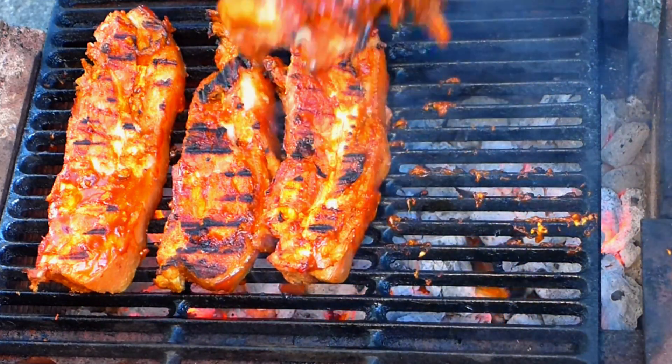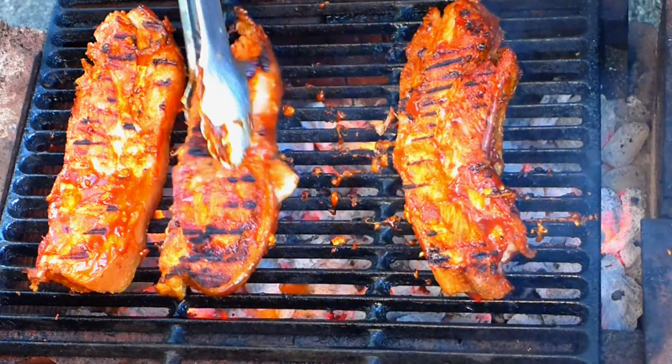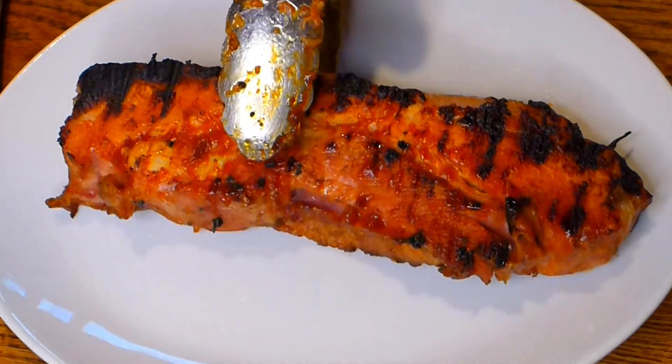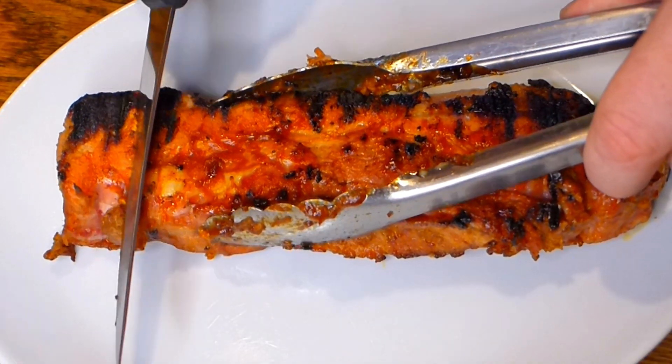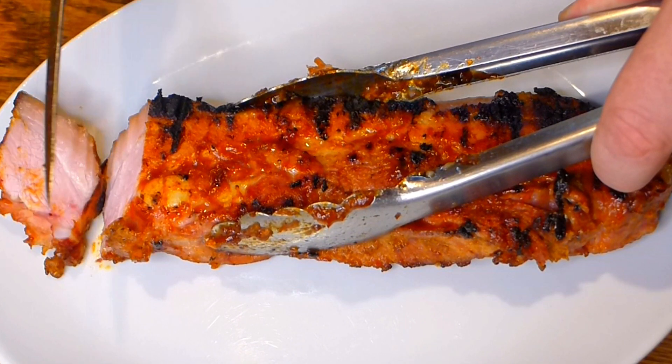Cook from every side and when it's ready, take it out. If it's not ready, cook a little bit more. You can add more sauce if you want. And that's it — it's ready to serve. Slice it and enjoy it. The taste, smell, and appearance are absolutely amazing.